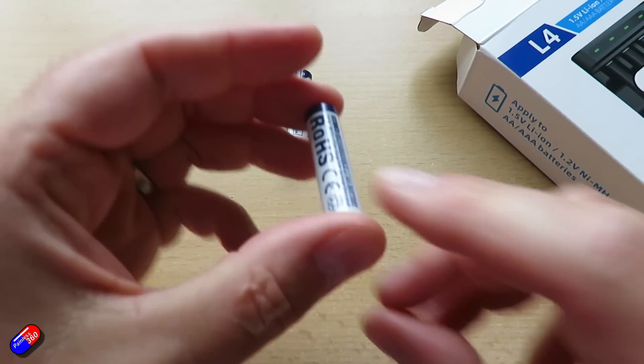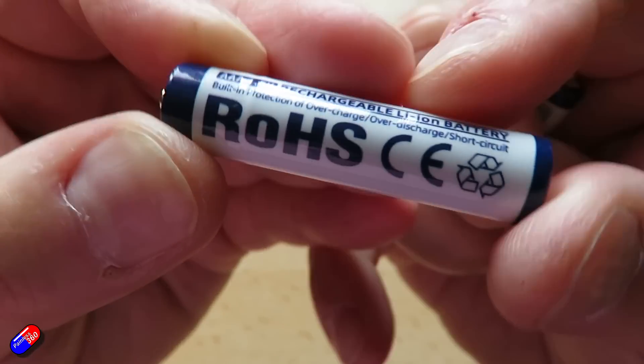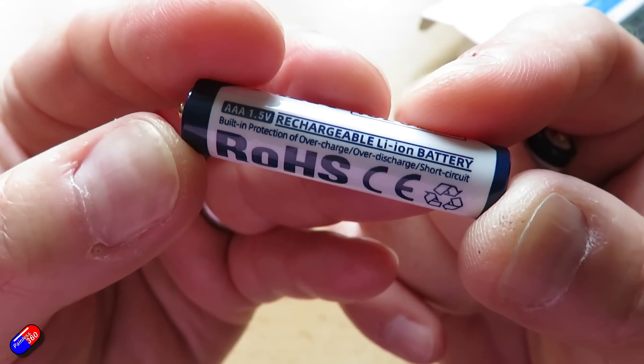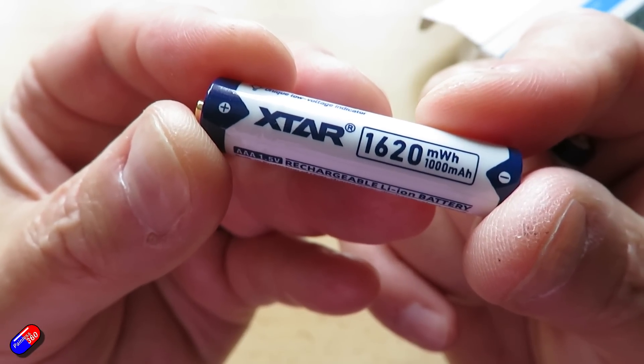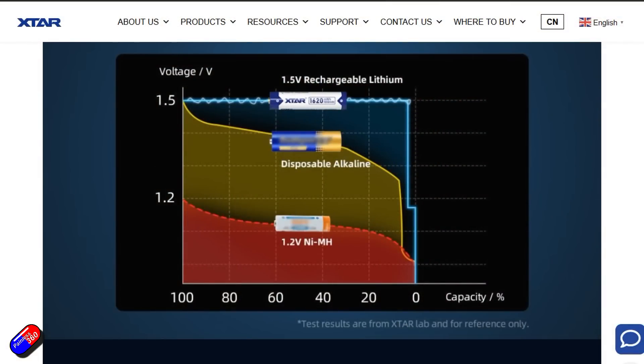This new AAA battery is a 1.5 volt constant source and takes about 1.9 hours to fully charge from empty. It's going to last about 1,200 cycles — replacing 1,200 disposable batteries — and they're stating 1,620 milliwatt-hours of energy inside, which is about 1,000 milliamp-hours capacity. The output is pretty flat right until the last five to eight percent of the battery, then it drops to a lower voltage to trigger the standard low-voltage alarms that devices normally use with alkaline batteries. That actually works really well.